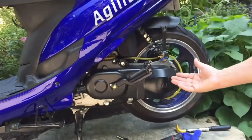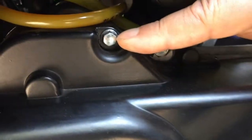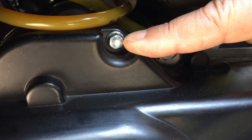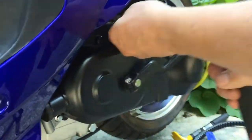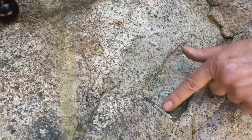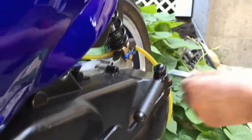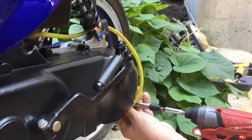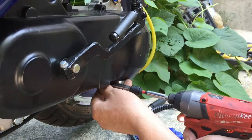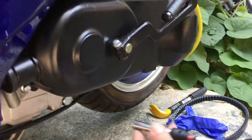This is a long case GY6 motor, so it has nine bolts on the cover. Be careful to note that this one bolt here is longer than the other bolts. So I'm going to take out these bolts now. I'm going to place the long bolt to the side so I know it apart from the rest. These are all eight millimeter bolts.